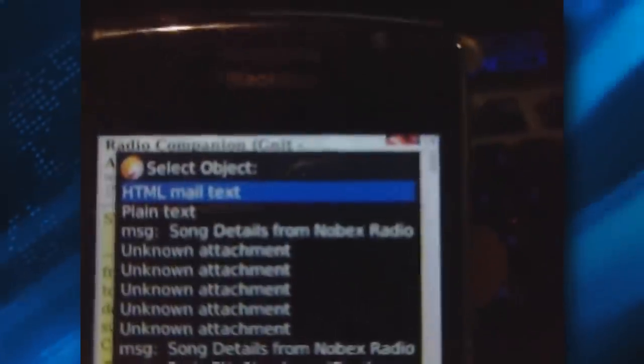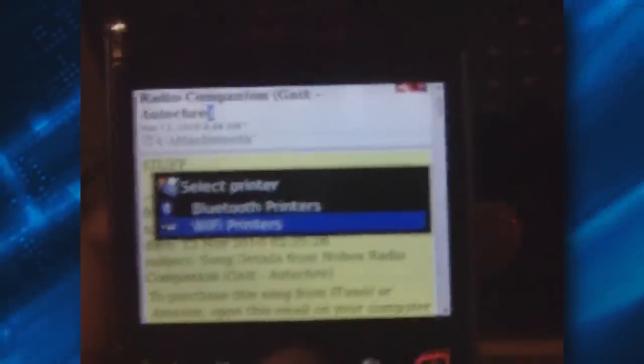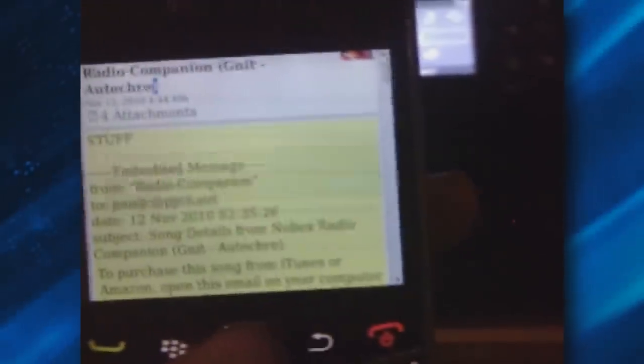I'm going to go ahead and select this one. Let's try this one. I've got my new printer all set up and ready to go. So let's see how it looks. Let's go ahead and select wireless printer. Same print as before. Now let's see what the printout looks like.